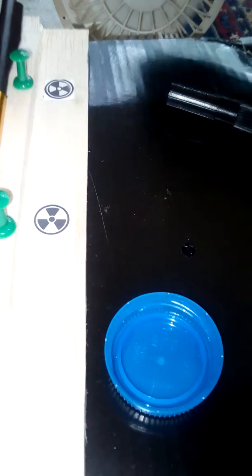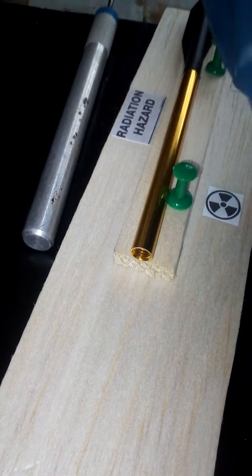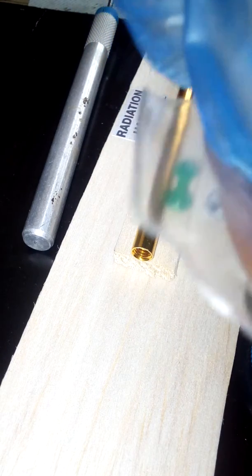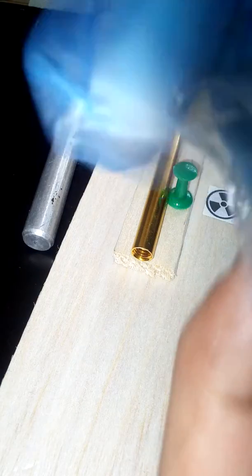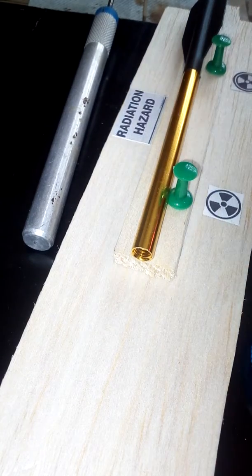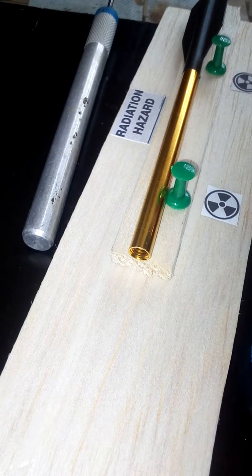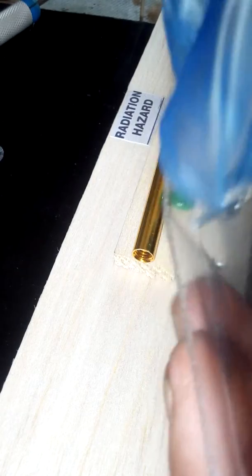No longer gummy. Just placing it in the coin wallet. I'm going to staple through it — this is being cut down a little bit. Poke some holes first. You can see the staple is no longer sharp, having cut it down.